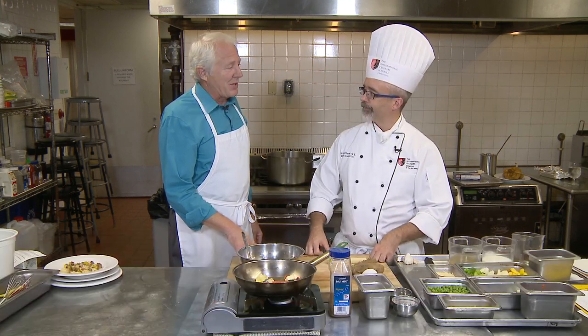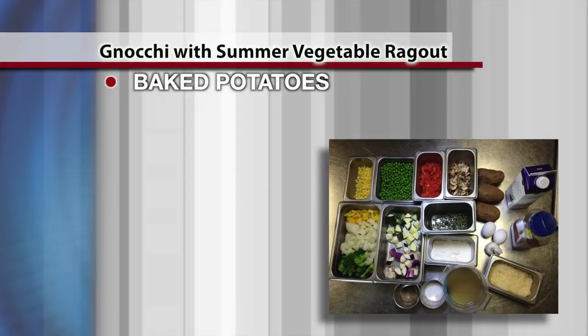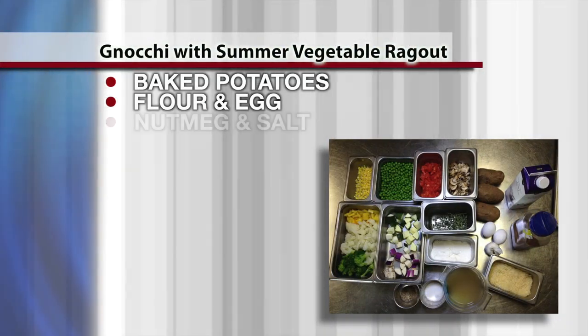Today I have a classic Italian potato gnocchi with a garden vegetable ragu. For the gnocchi we have baked potatoes, all-purpose flour, and an egg with a little nutmeg and salt.